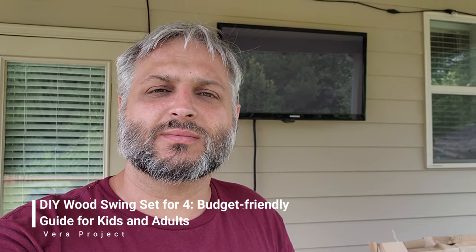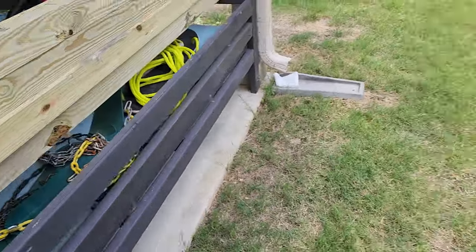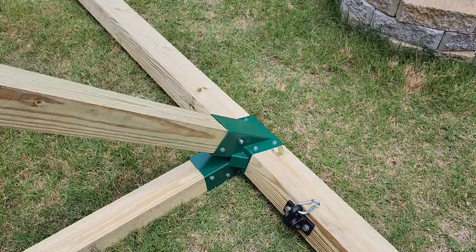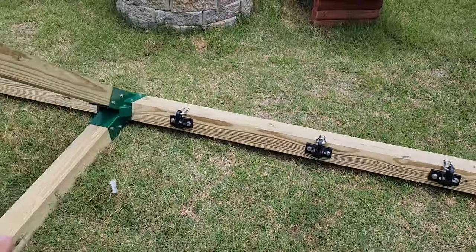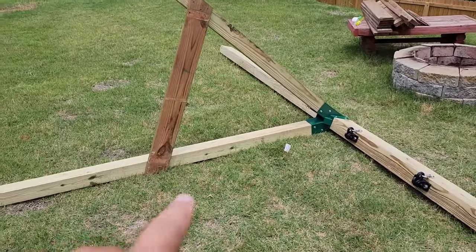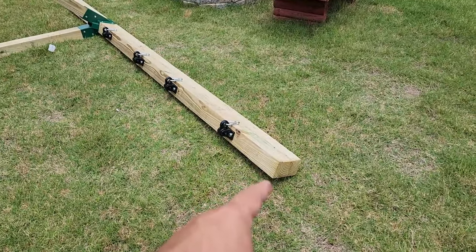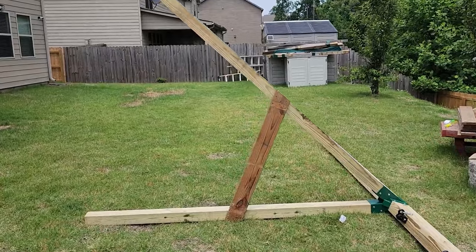Let's see everything that I got in order to put this together. I ended up getting four of the 4x4s. Here are the additional 4x4s - I already placed one in the middle bracket, which is going to hold two sets of swings here and another two sets of swings over here. I got 4x4x8 and 4x6x8 footers. I'm still waiting for the end piece brackets to arrive from Amazon.